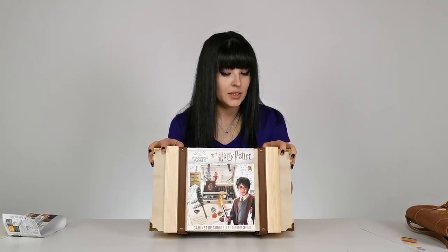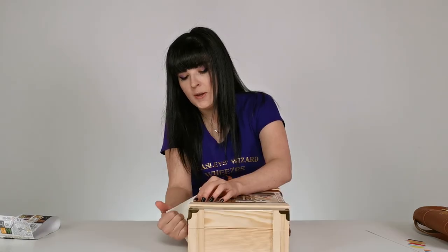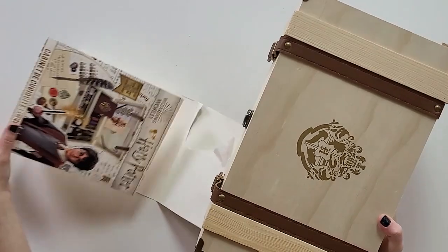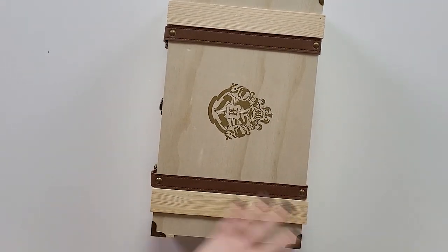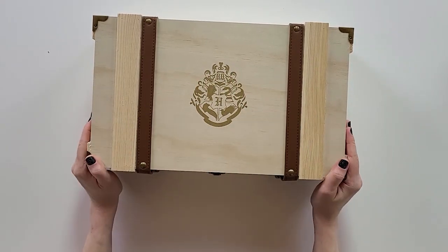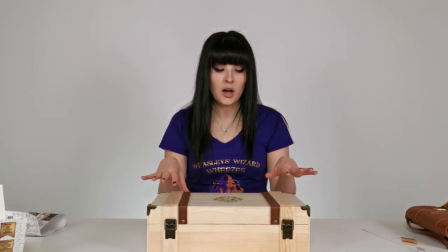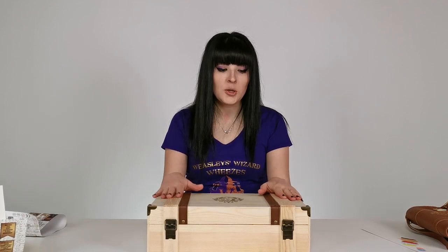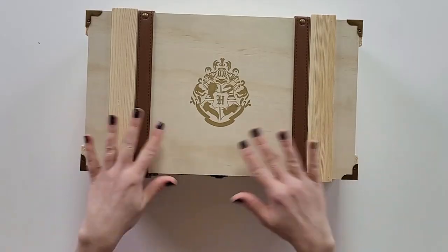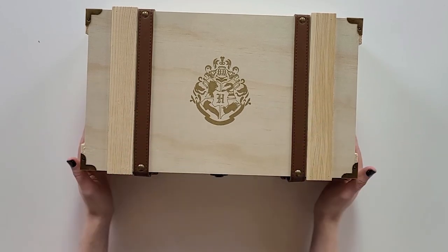Okay, this is the Harry Potter Curiosity Cabinet — it looks incredible. It's real wood, very beautiful. Once again there's the Hogwarts crest on the box. This would make a great DIY project if you want to turn it into a Hogwarts trunk — with a little bit of stain and some paint you could make something really cool, because this is unfinished wood, looks like pine. There's no varnish or anything on it, so you could make anything you want out of it.